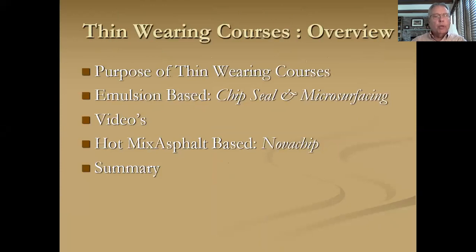Quick overview of what we're going to do today. We're going to talk about the purpose of thin wearing courses. Then we're going to talk about emulsion-based, and we're going to highlight chip seal and microsurfacing. We'll show a few short one-minute videos. Then we're going to talk about hot mix asphalt-based and highlight NovaChip. And then we're going to do a quick summary.